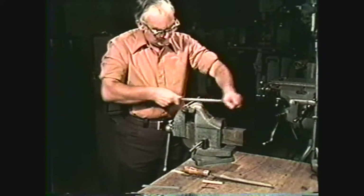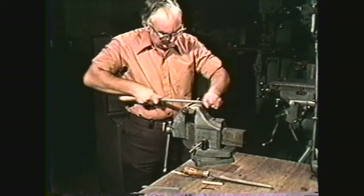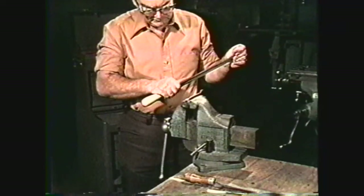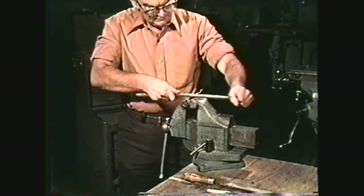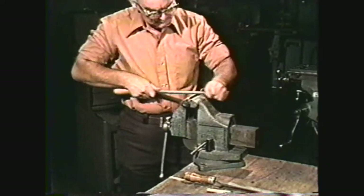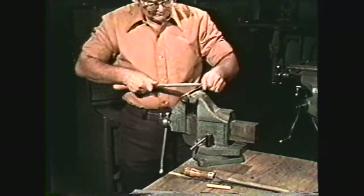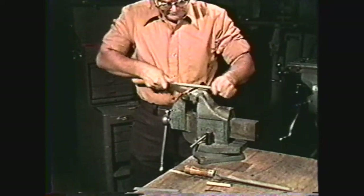When you are rough filing, always use a crossing stroke and apply pressure on the forward stroke. Maintain a comfortable position, usually with your feet slightly apart. For a right-handed person, a good position is to stand with your left foot slightly in front of the right. Grasp the file handle with your right hand and hold the file point with your left hand or fingers. File across the work in one direction and back in the other direction. Never file continuously in one direction when rough filing, since this will make the work uneven and out of square.